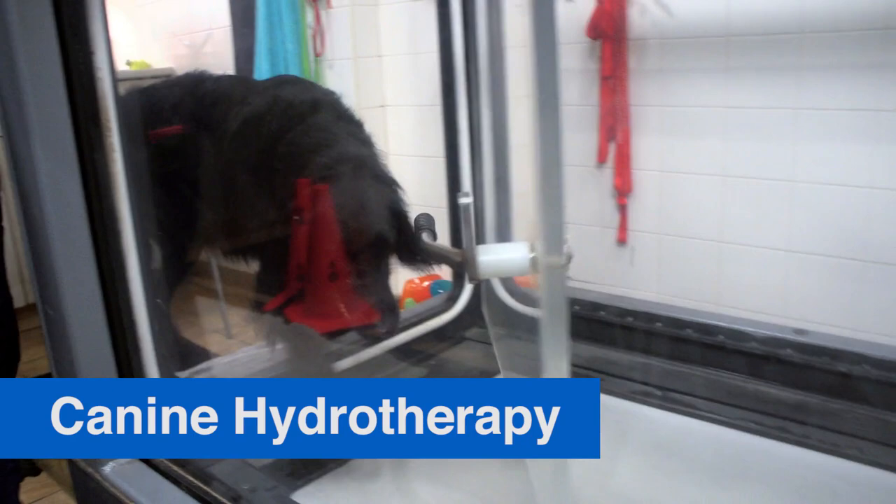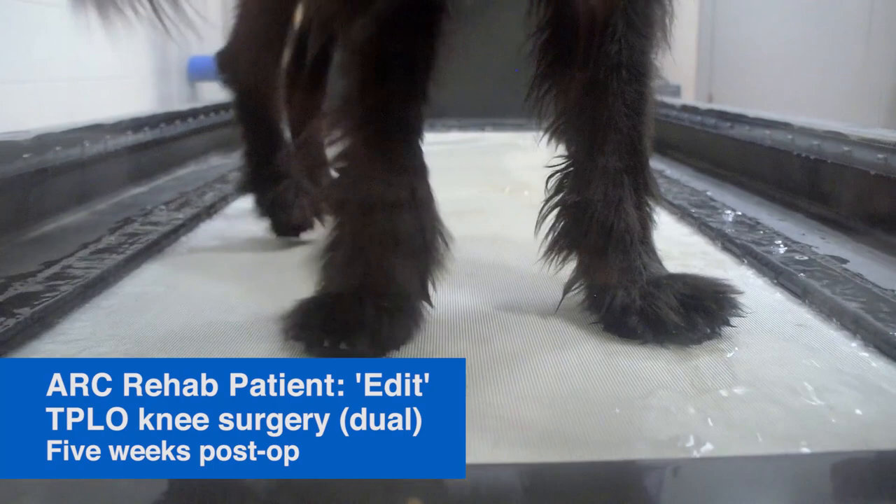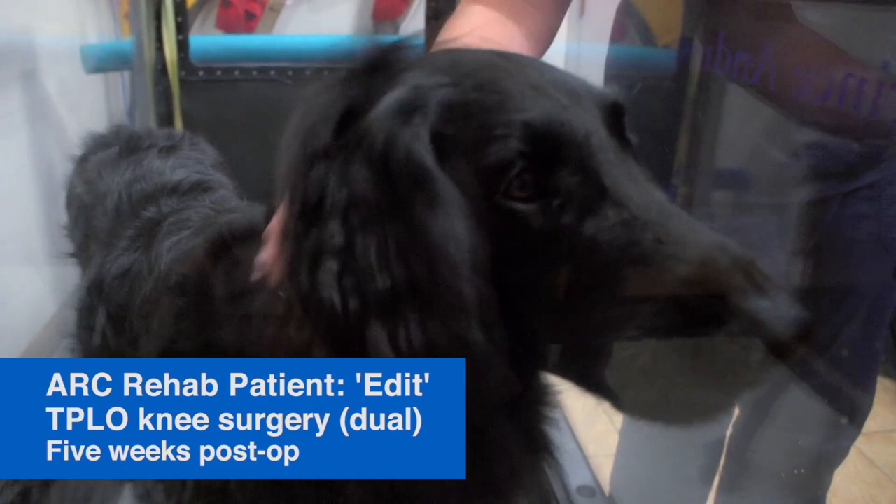Edit, come here honey. Good girl. You're gonna drink the water? Don't go crazy with it today.